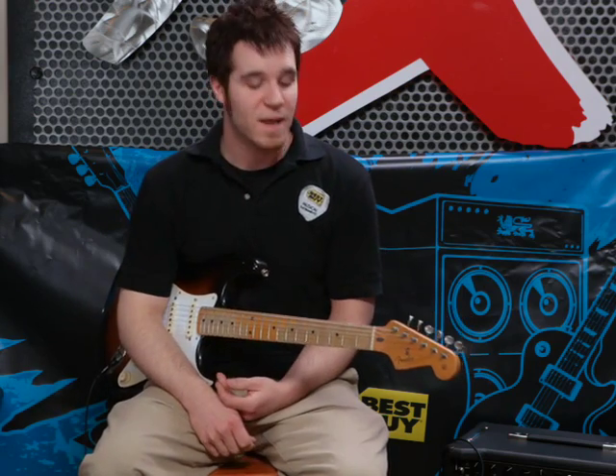So that's the end of lesson three. And here's just a quick example of what you can play with all three of those chords.